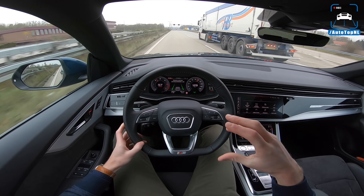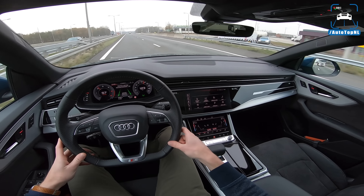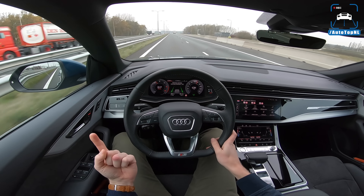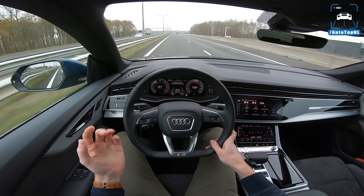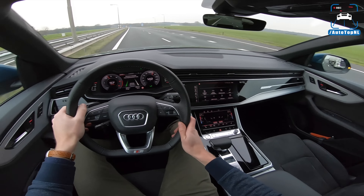That's it for the German autobahn and that's it for this review. I hope you enjoyed it, guys. You can subscribe by clicking the big button right here, and don't forget to turn on notifications. You can also check out the POV review of the Audi SQ7 and our full POV review playlist. Follow us on social media - thanks guys, see you at the next one, bye!